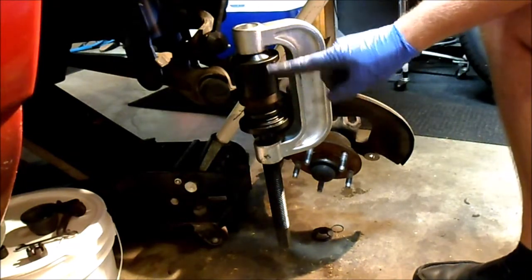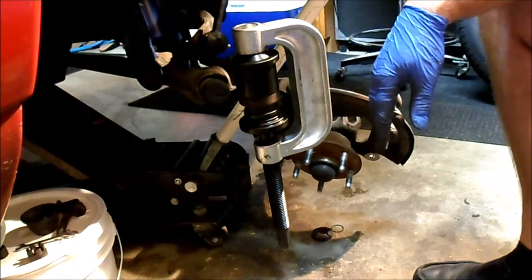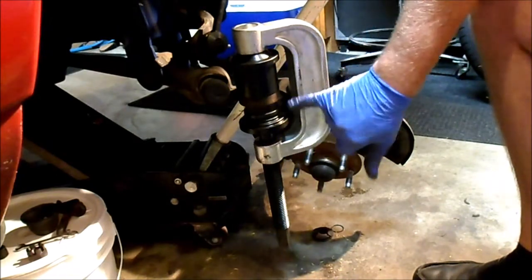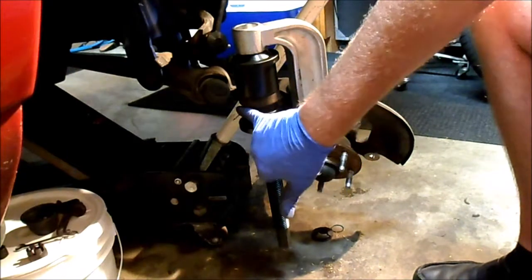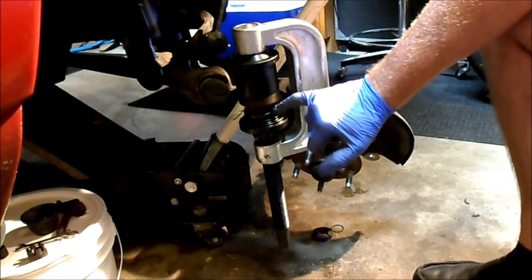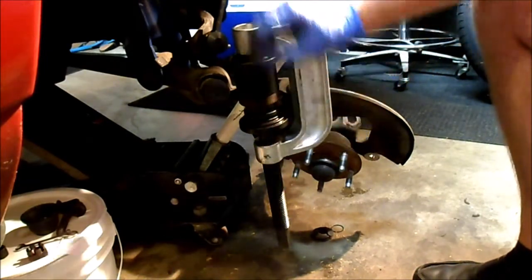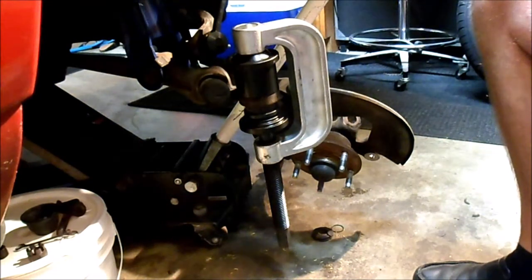You kind of have to flip this adapter around the opposite way to reinstall it. I've got this adapter here on the bottom — here's the ball joint. You probably can't see but the ridges, or the splines, are right here. This is going to get pushed up in here, and when this little ridge is flush with the lower control arm, it's done and ready to go. All right, I'm going to get cranking.